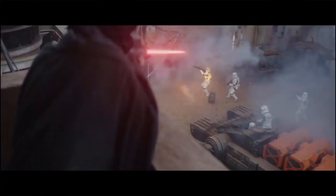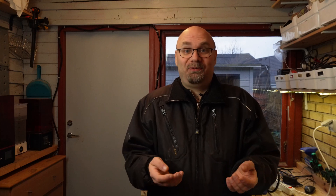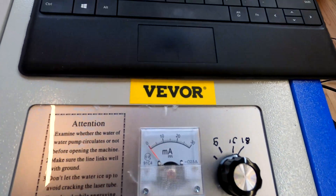Since I was a kid, I've always been fascinated by lasers. I saw them in movies like Star Wars and I even got a laser pointer. It was very fun to play around with, with my cats and making it tired. But now it got serious. I got my hands on this K40 laser from Vivor.